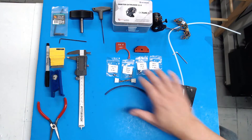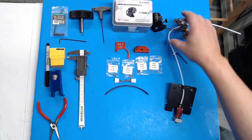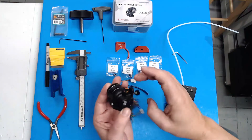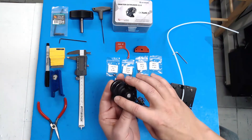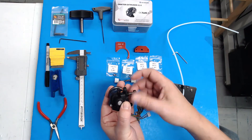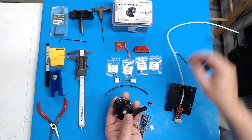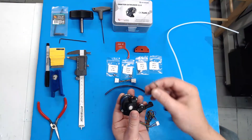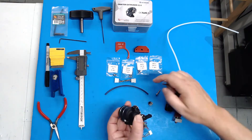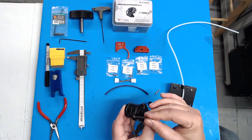The first thing we're going to do is mount our wire strain relief bracket. To do that, we're going to remove these two bolts and replace them with the 20 millimeter ones. So we're going to remove the tension spring bolt here, open this up, and using the provided Allen key with the Orbiter, we're going to remove these two bolts.